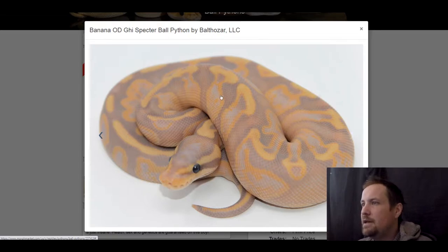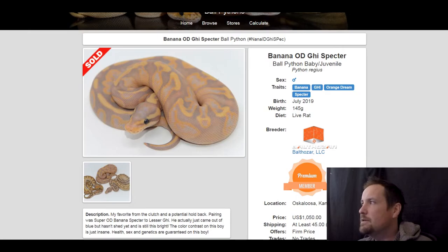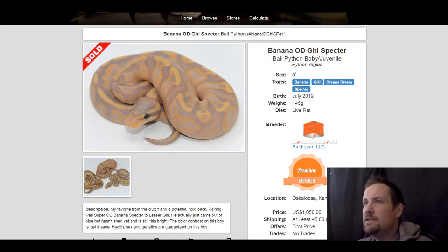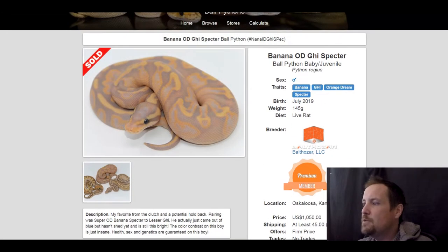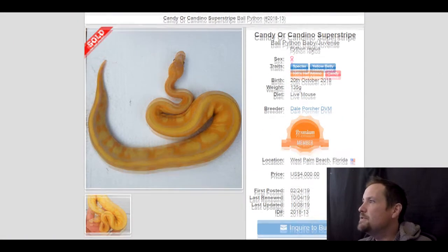This next one is a banana GHI orange dream spectre. If you look closely, it's got so much picky detail — orange highlighted with these exploded alien head orange-tipped tops. A really neat snake. I wonder what super GHI would look like with this or some other dark morphs added. This one sold for $1,050.